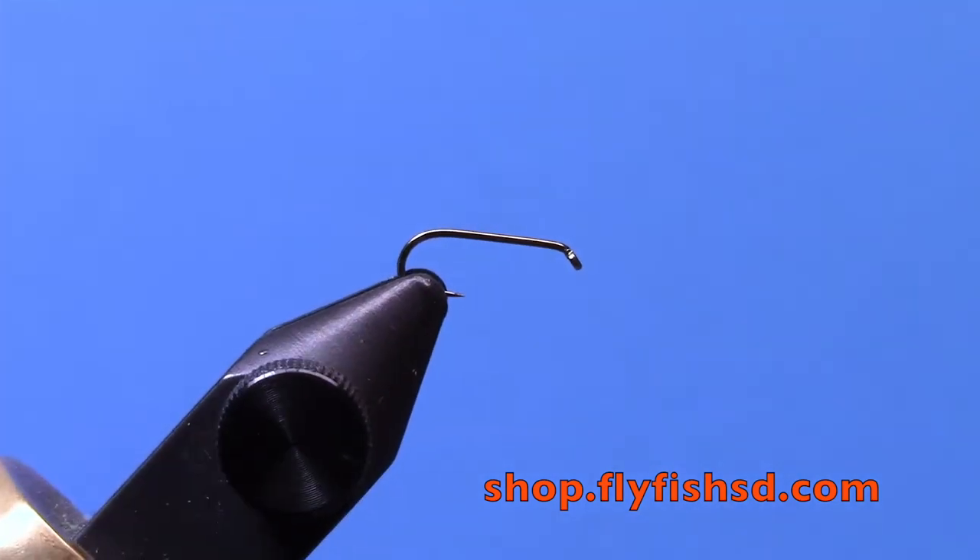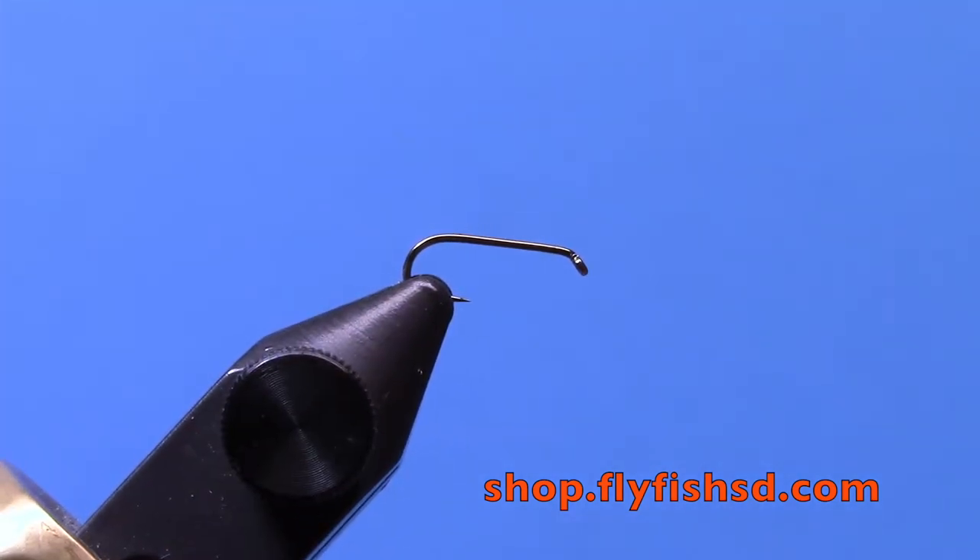We're using a size 18 dry fly hook, a TMCO 100 here, and 70 denier tan ultra-thread.